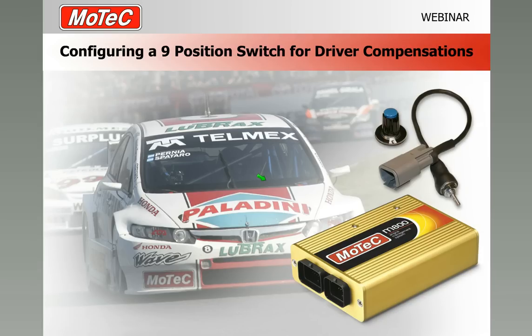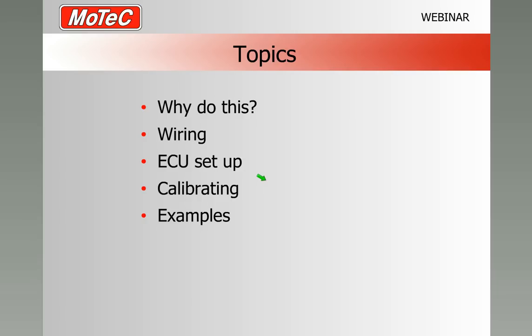Welcome back to another MoTeC webinar. My name is Pete Swinney and today's subject is configuring a nine position switch for driver compensations. For the purpose of this webinar we'll be configuring the switch into an M800 ECU. Topics for today: why would you want to do this, we'll explore the different possibilities, how to wire the switch, the ECU setup and calibration of the switch, and some examples of things we can do with that switch.